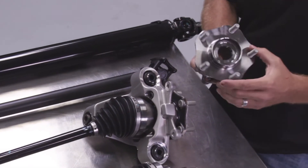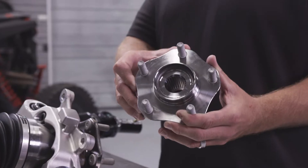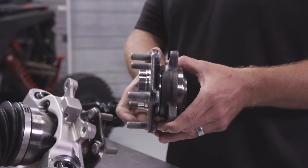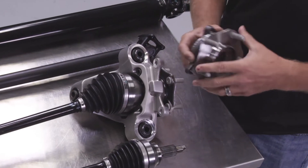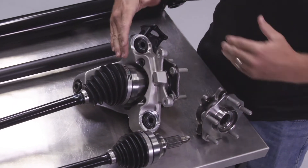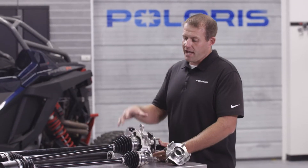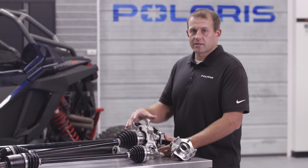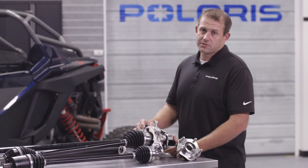The other thing you notice here on the Pro R is the unitized hub. This is an industry-first automotive style hub. The first thing you notice is it has five lugs — the typical Razor has four lugs today, but on the Pro R, with all the power we have, we need more clamp load to keep the wheels on. The knuckle itself is aluminum, which helps get rid of some of the weight added by all these big components, so overall we're able to manage the weight in a way that gets the performance we need without being overweight on the total vehicle.